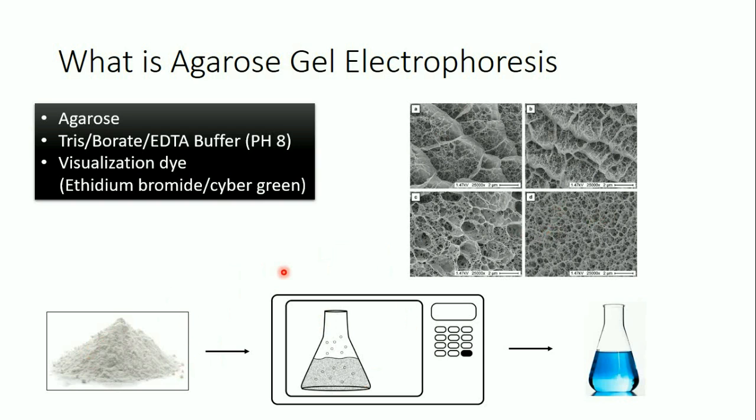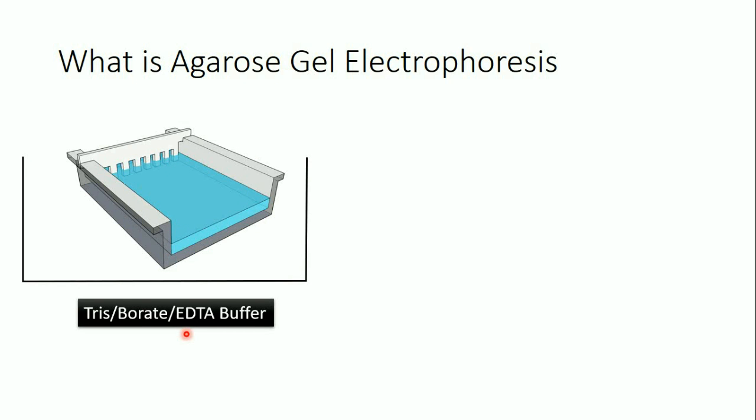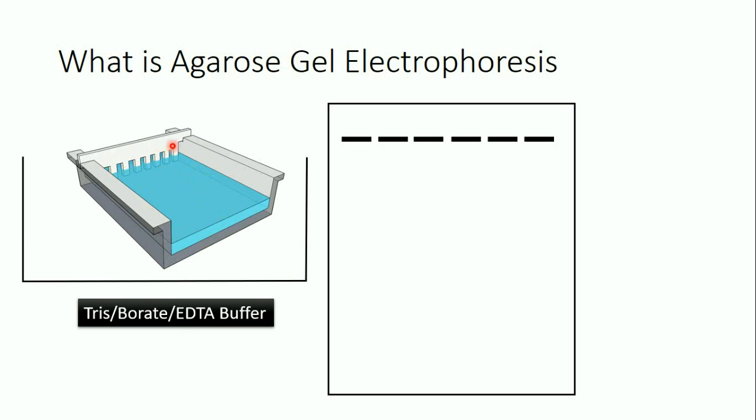We take this solution and pour it into a plastic container, and we add a plastic comb piece in order to create wells in the gel where we apply our samples. The gel takes 20 to 30 minutes to solidify. Once the gel is solidified, we put the plastic container in a chamber and fill it with the same TBE buffer we used in the gel. Then we remove the plastic comb, so we end up with a gel with wells where we apply our DNA or RNA samples.